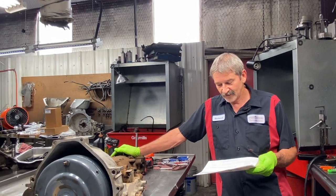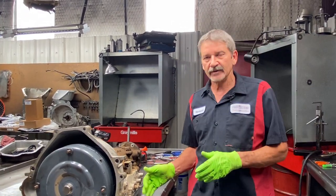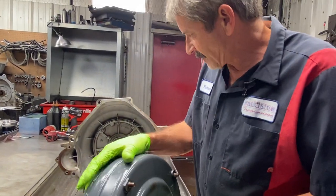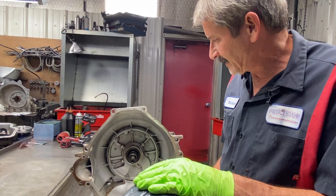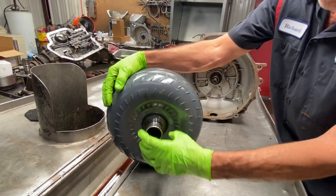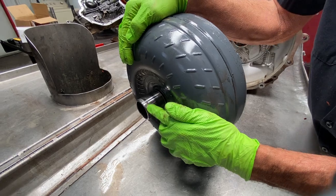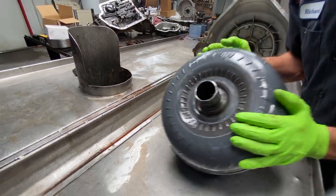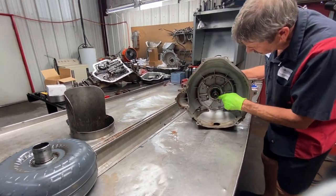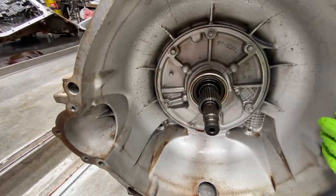We got an F-150, 06 model, 5.4 motor, 4-wheel drive, leaking out the front seal. It's got some codes but they're all engine codes — nothing to do with the transmission. The fluid is really dark. You can tell it's been rebuilt before since it's been painted. The bolts have been painted. This torque converter is probably a reman. We can see some scarring on the hub. The converter is set really good into the pump gear. You start it up and it just pours out.